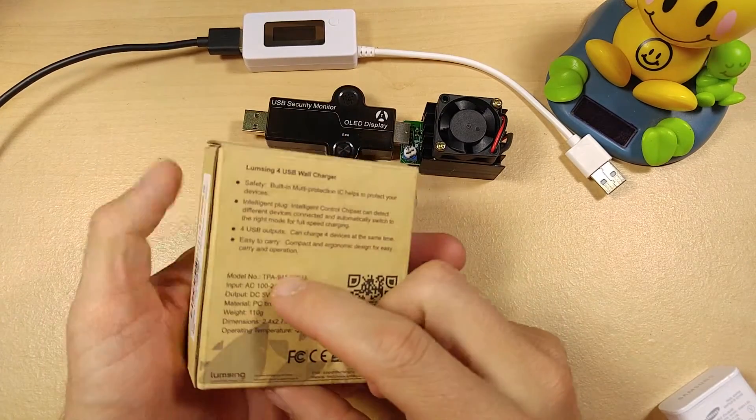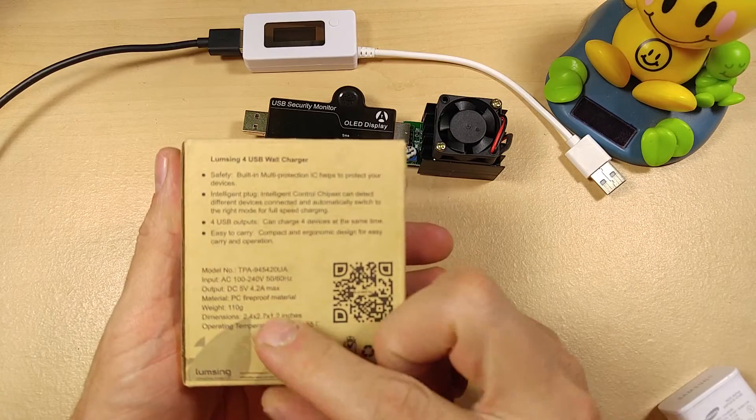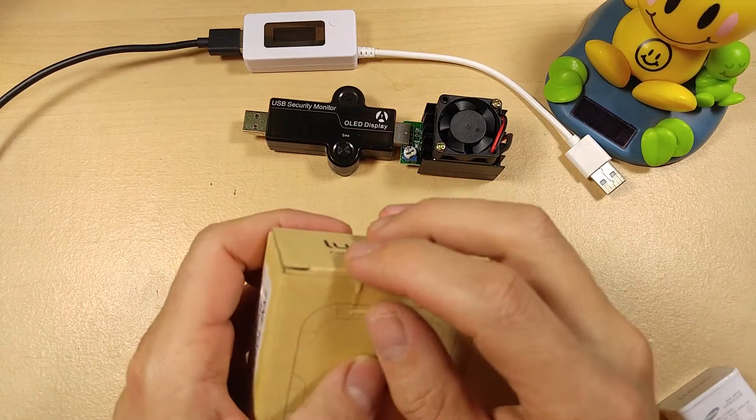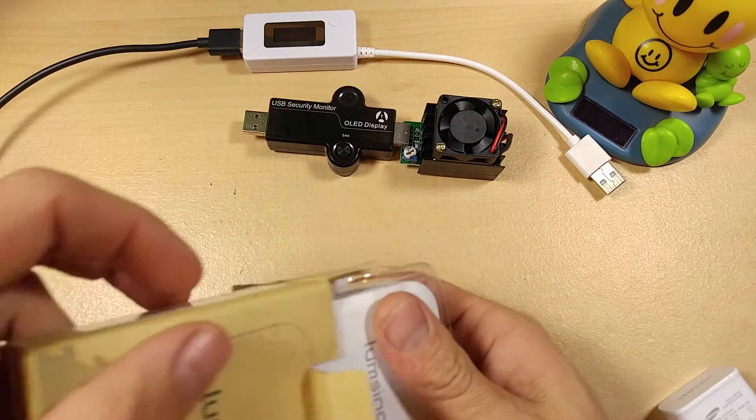Today I'm reviewing a 4-port USB wall charger by LoomSing. This is a 4.2-amp max wall charger, and when it comes to chargers, not all wall chargers are created equal.